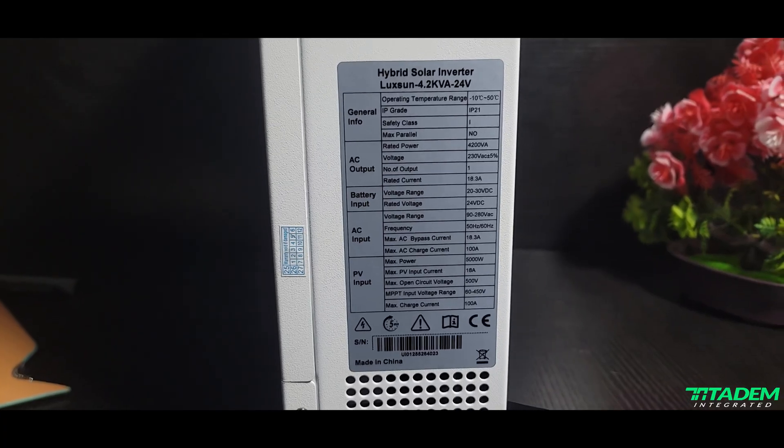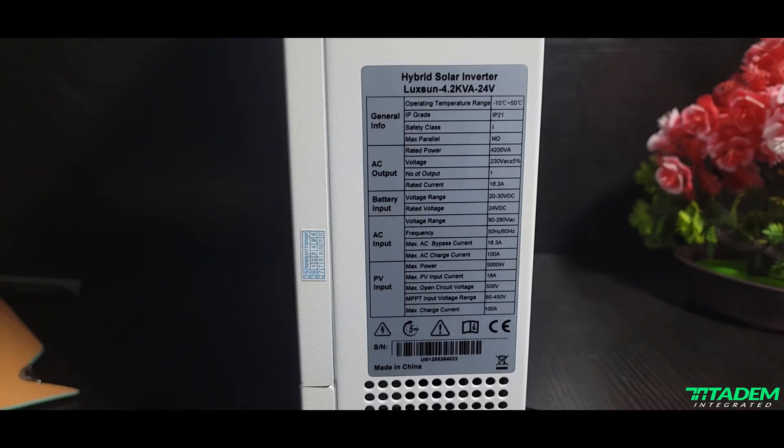Charging current can go up to 100A — nothing extraordinary, we've seen 120A, but 100A is still good. PV max power is listed as 5,000W, which means the tips card we saw while unboxing is actually wrong; I think it was just a recommendation but it is confusing. So the inverter is 4.2 kW and the charge controller can handle up to 5,000W — which is good. Maximum PV input current is 18A, maximum PV voltage is 500V, and charging current is 100A. Looking at the parameters overall, there is nothing out of the ordinary.